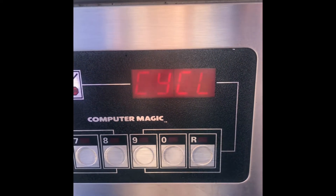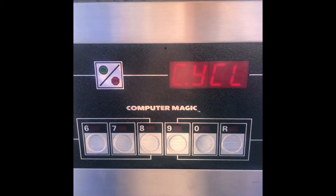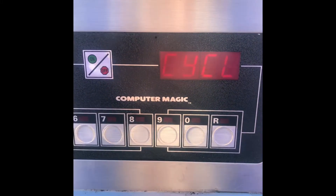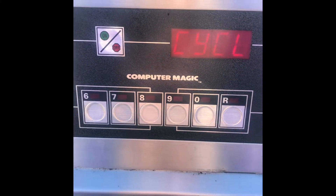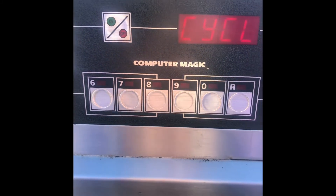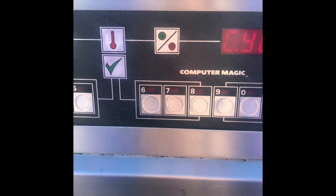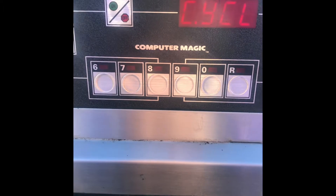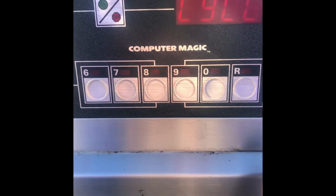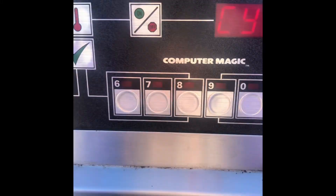My customer asked if there was any way to bypass the melt cycle mode. When I came back and did some research, I found out it is very possible on this type of controller — what they call the Computer Magic controller — you can do so.